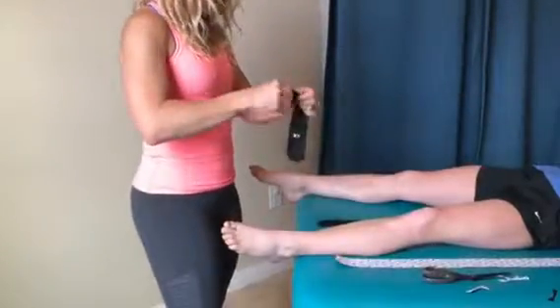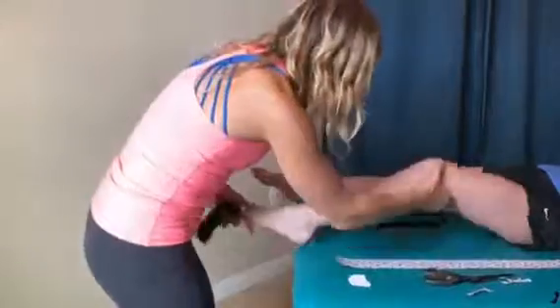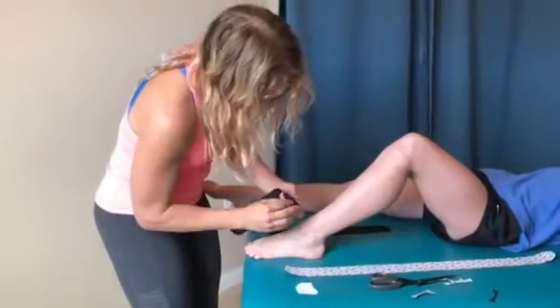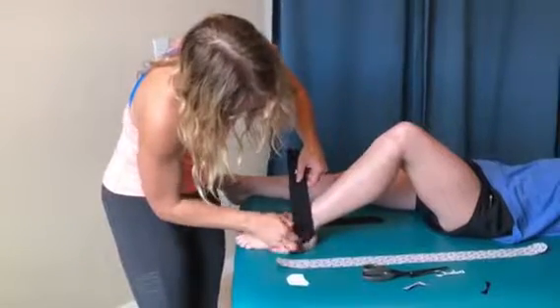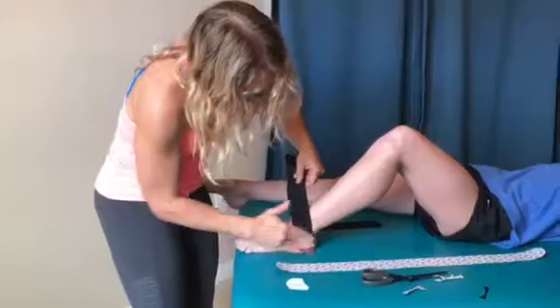So first thing, let's do the fibula. Bend your knee for me. I'm gonna come right behind the fibula at about a 45 degree angle, give or take. Keep your weight even. I'm wrapping it right around the fibula. I don't want to go behind the Achilles if I don't have to. And then I just rub that in.